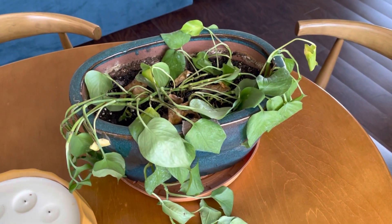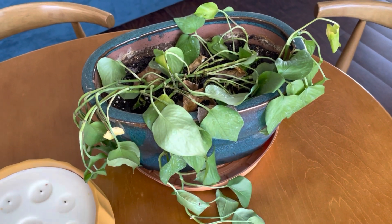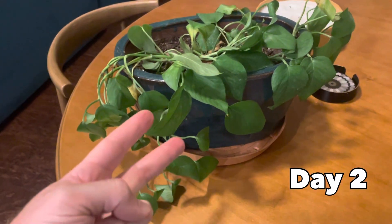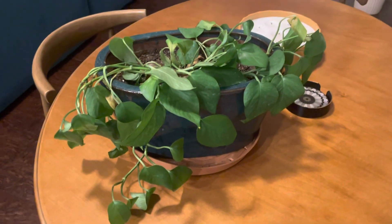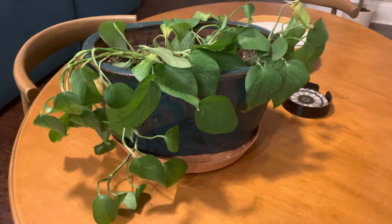So over the course of three days we just let it sit. As you can see the leaves are very wilted here. This is day two — it's looking better already. The leaves have some spring in them and it's looking a little fuller and better here.